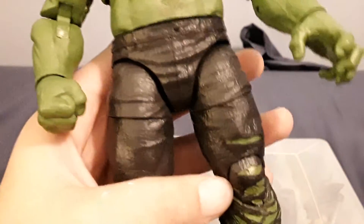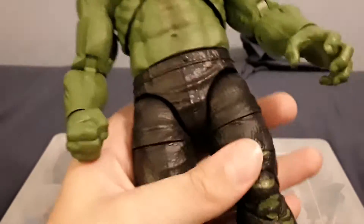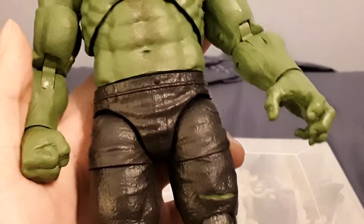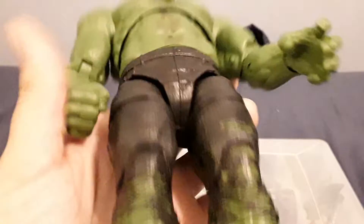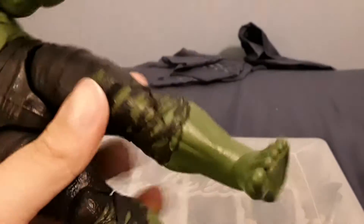The pants look really nice — they're a really dark gray, almost black, but in nice lighting they're like a really dark gray. One gripe I have about the pants is that they're super glossy and they pick up light more than the rest of the body, which I don't like. But overall it's fine. The rips in the pants are awesome — this is actually how they were in Thor Ragnarok, which is amazing because SH Figuarts didn't give us these type of pants, and they are amazingly sculpted. The paint isn't dead on in some spots, but it's not too bad.